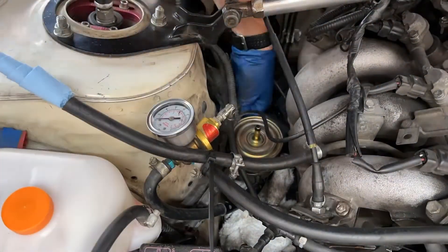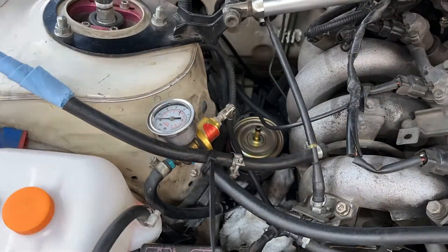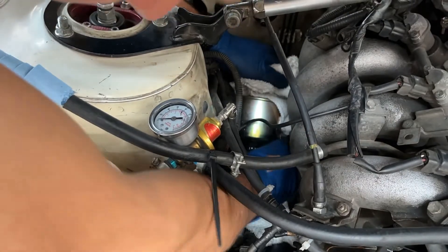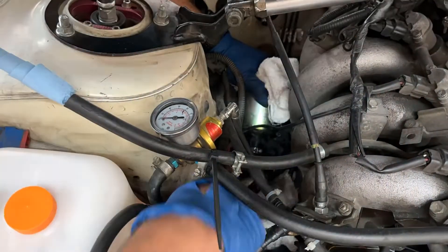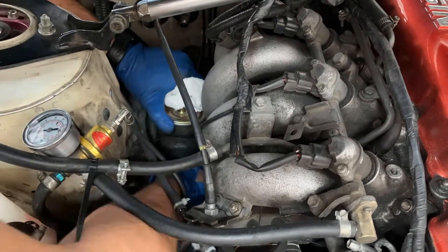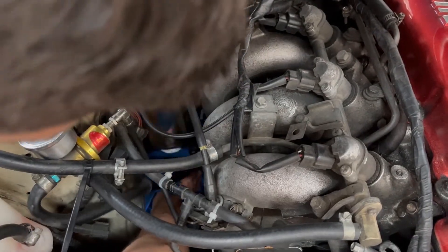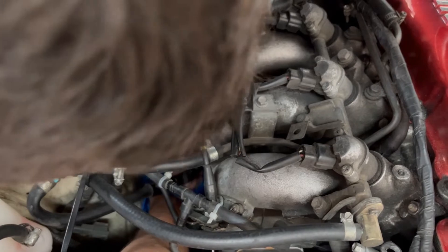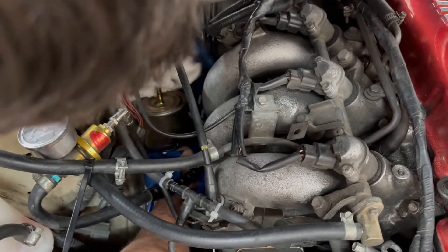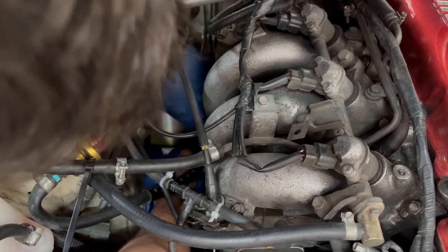I got the top line off and plugged the end so nothing got in there, and then I moved to the bottom one. It was hard to get to, so I ended up just removing the fuel pump bracket with two 10mm bolts, which gave me a ton more room to move the filter around and get the bottom hose off. I also zip tied the harness that runs right through there up to the strut brace because it just kept getting right in my way. Here I finally get the bottom line off.